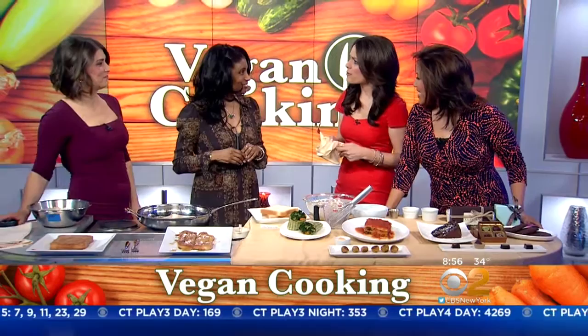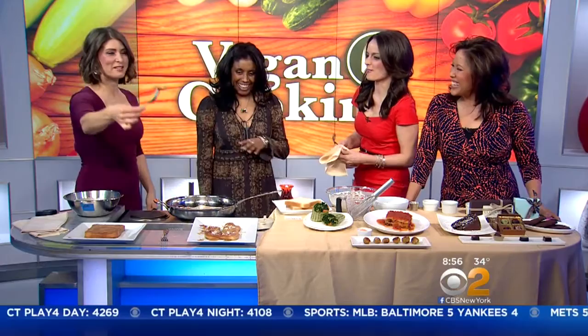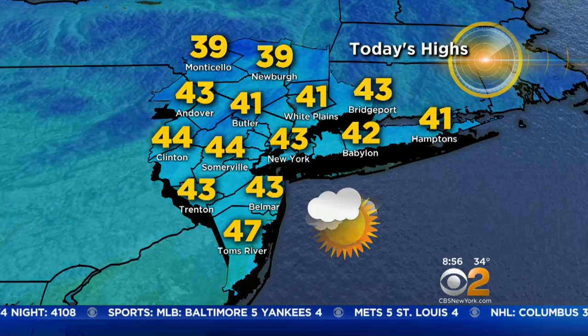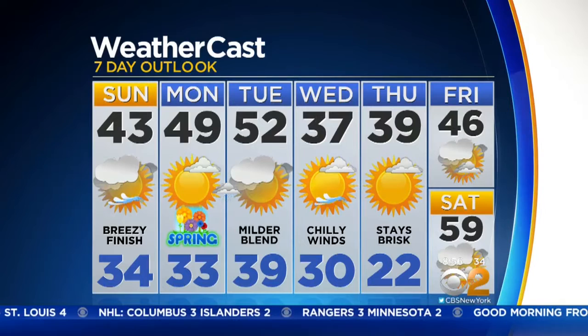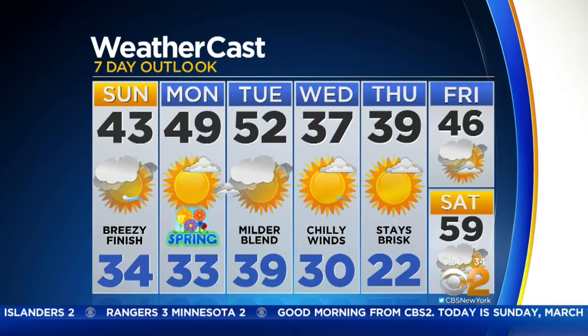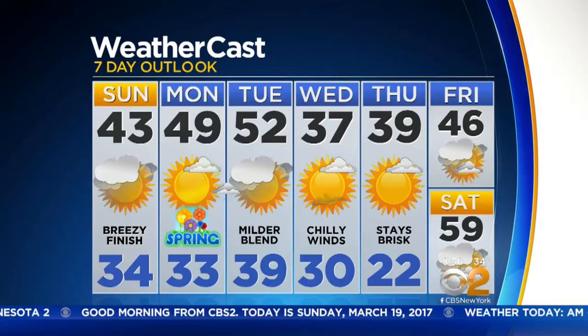Today we're going to have increasing sunshine, 43 degrees, but it will be breezy with winds out of the north, so it is going to feel like the 30s — you'll need the winter gear. Tomorrow we start to warm up, first day of spring, 49, mostly sunny. Tuesday even warmer, 52, with clearing skies. But then Wednesday and Thursday the numbers dive back down into the 30s — big time swings for that first week of spring. We'll start to see the snow melting a little bit more.